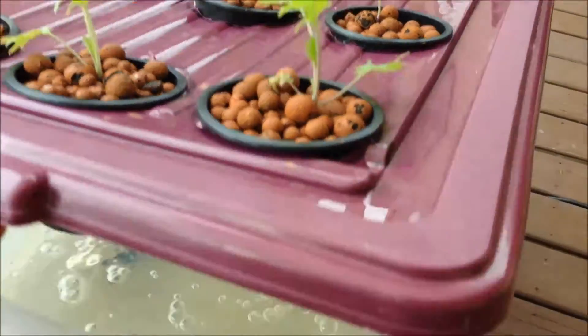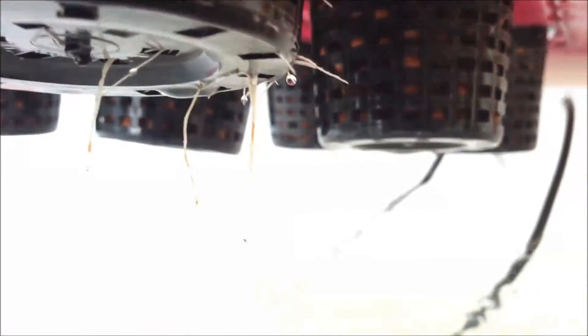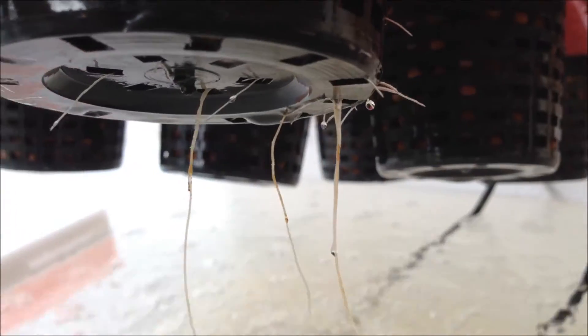This one here is the kale — and the kale roots are actually dangling into the water now, which is great. Probably in a couple of weeks' time you'll see all of the roots that have come out of the net pots and they'll be down into the reservoir.